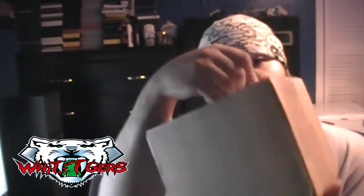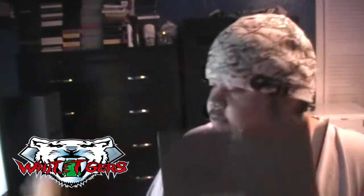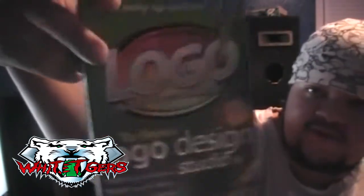Let's go ahead and open this up and search the box to see what we got. Check this out, folks.